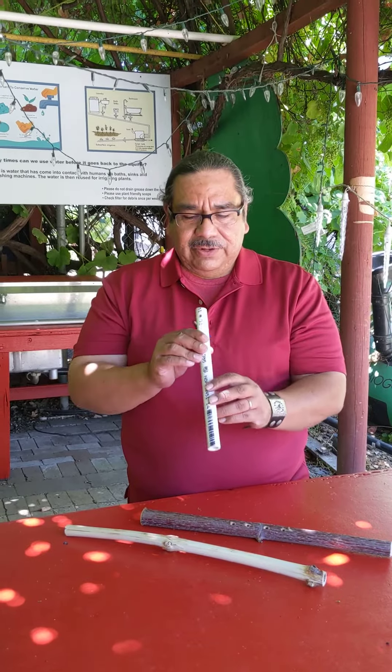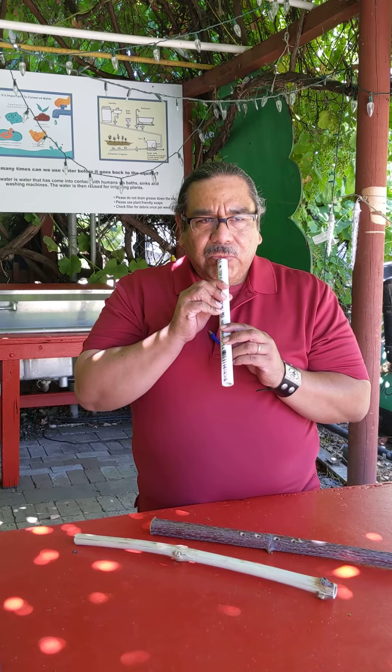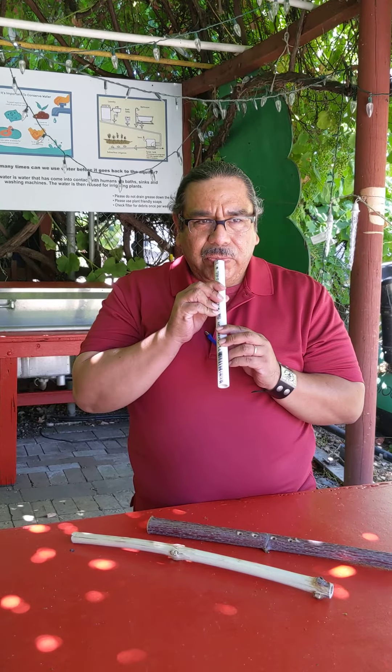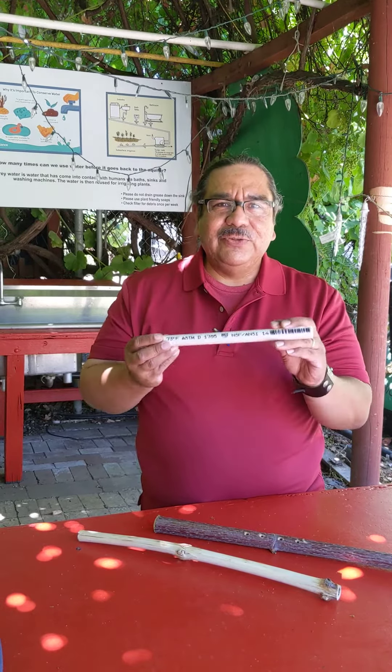PVC pipe is hollow. See if I can get a sound. [attempts to play] Takes a lot of practice. It does work.